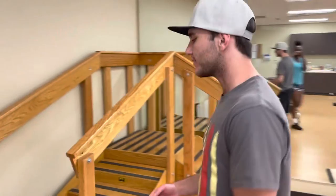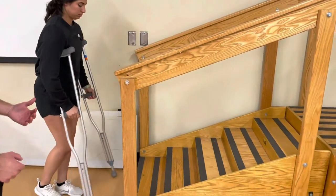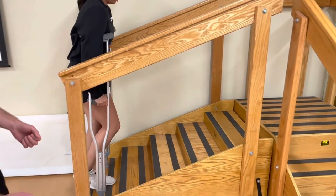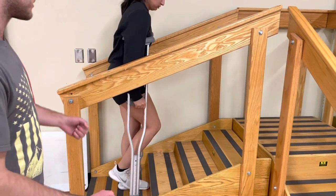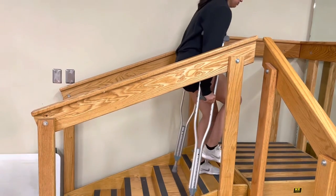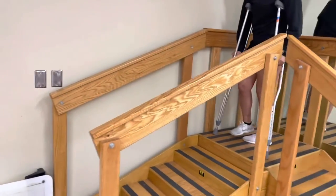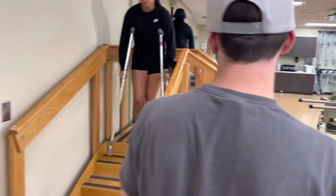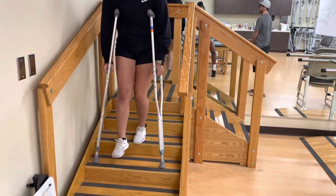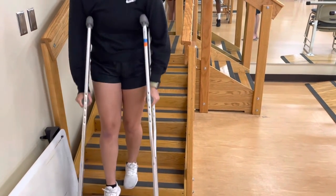If you don't have a railing, go back to using your crutches as normal. Same thing applies: step up with your non-injured foot, bring your crutches up, step up with your non-injured foot, bring the crutches up, and continue until you reach the top. When going back down, bring the crutches down, step down with your foot, crutch down, step down, all the way back down until you reach the bottom.